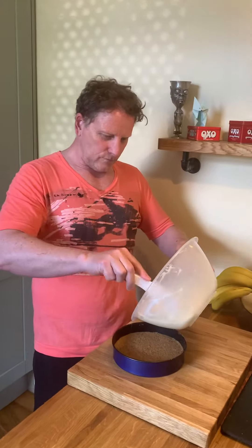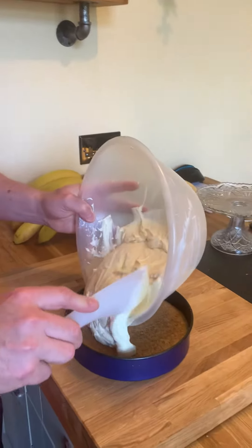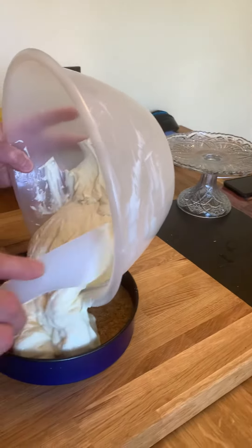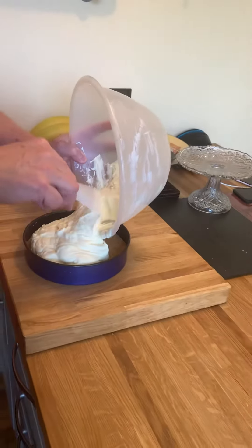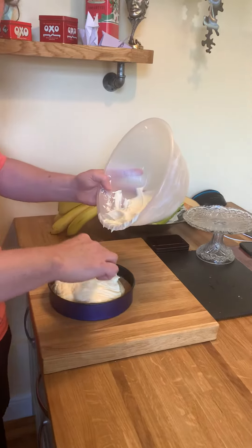Okay, Fee, here we go. Stage two. I'm pouring the mixture now into the digestives and ginger nuts that I mixed with butter and white brown sugar earlier.